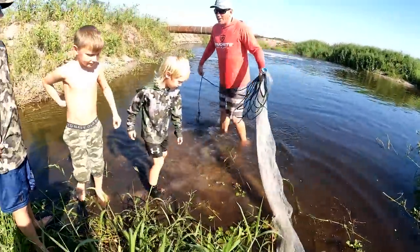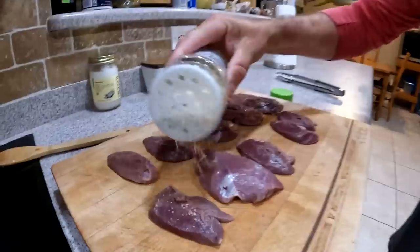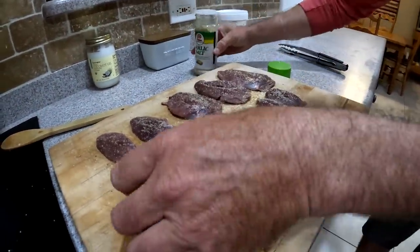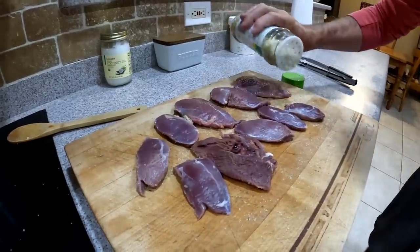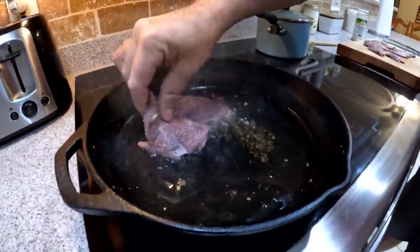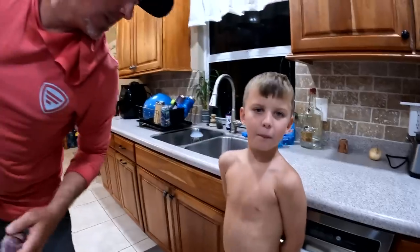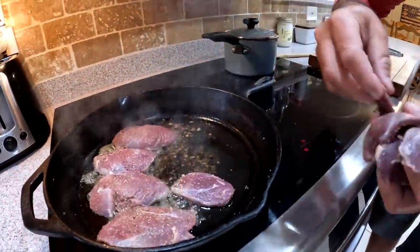Y'all check this out — come in close folks. We've got teal, we've got mottled duck, and a whole lot of goodness right here. Simple as can be — Lowry's salt, that's it. If you follow along you know I love my Lowry's salt. The bigger ones are mottled duck. We're doing it fast and quick — another mottled duck. Luke, that's the one you killed. Did you know you were going to eat him when you shot him?